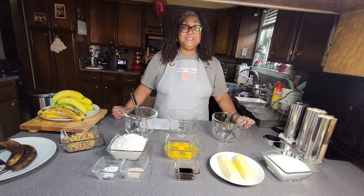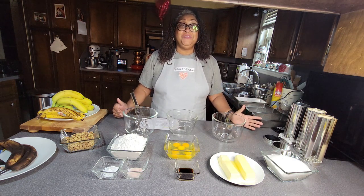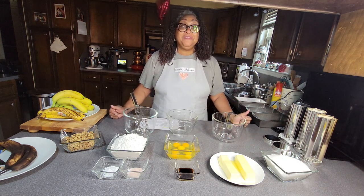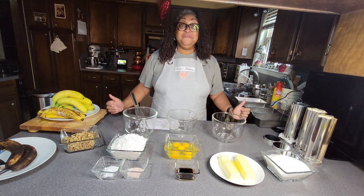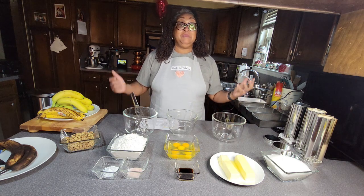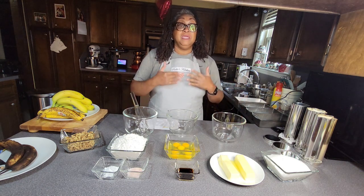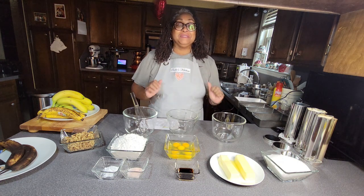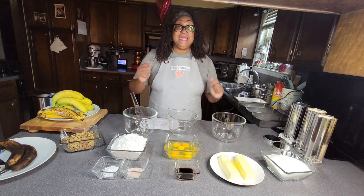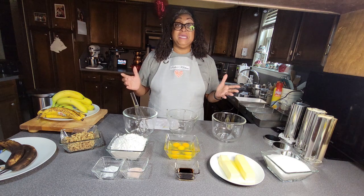Welcome back to Sadie's Kitchen, where you're going to learn how to fall obsessively in love with your kitchen and cooking. Today we are going to recognize the month of February with a treat for your sweet tooth. One of my favorite things to do just about every week is to go by my favorite coffee shop to get a hot cup of coffee and a slice of banana nut bread. And today we are going to make our very own homemade banana nut bread.